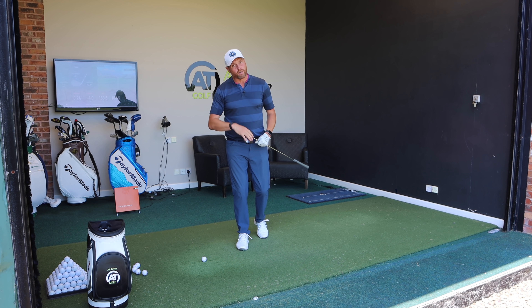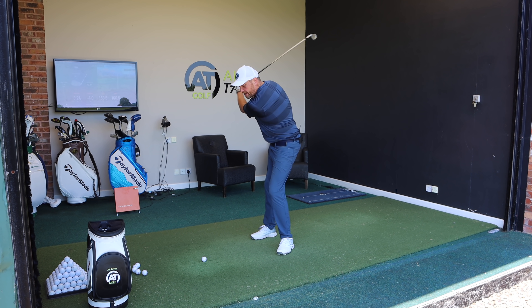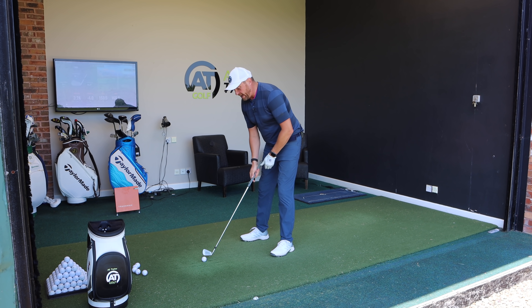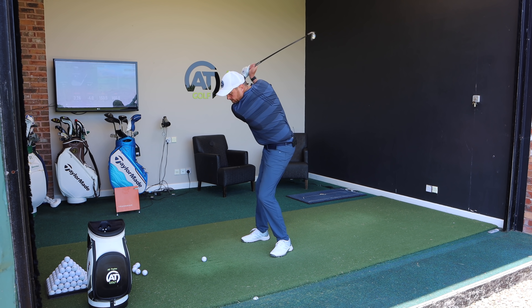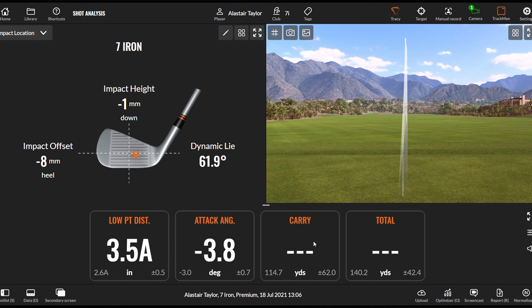In coaching sessions, getting that focus away from the golf ball and focusing on controlling that low point is huge. So many golfers are interested in just making contact and getting it in the air — they actually don't focus enough on what they're trying to do. With the ball fairly central with a 7-iron, let's have that low point ahead of the golf ball. The swing felt really good — low point 3.5 inches ahead, club travelled down 3.8 degrees, 162 yards carry and 174 total.